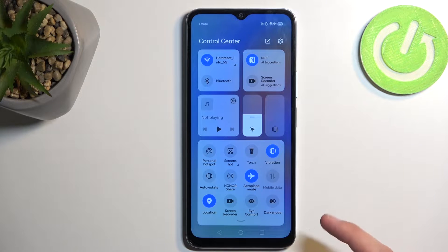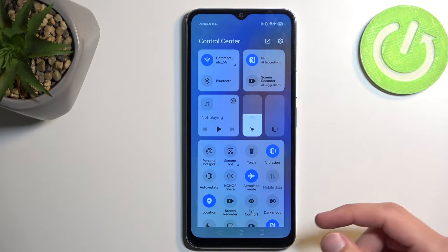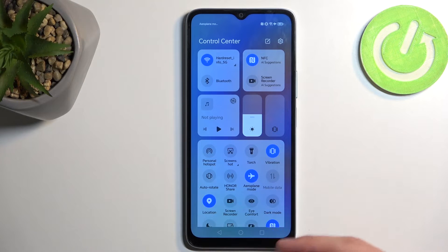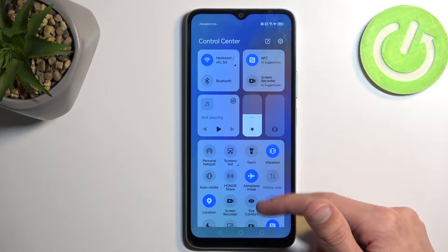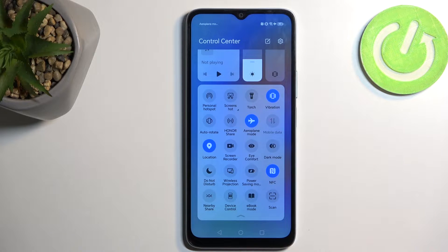Here you'll find a bunch of toggles and one of those should be the screen recording toggle. As you can see for me, it's visible right over here. Now if you don't see it right at the front, you could extend the list by swiping down and then you have a little bit more room to scroll down.